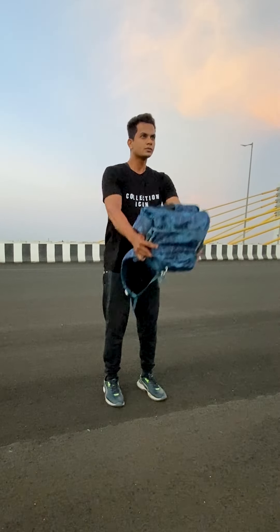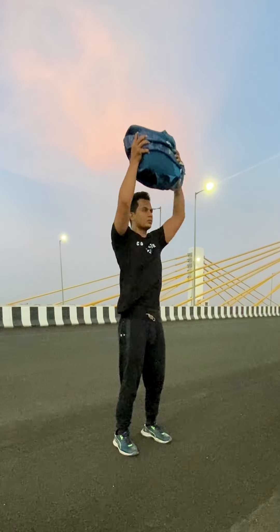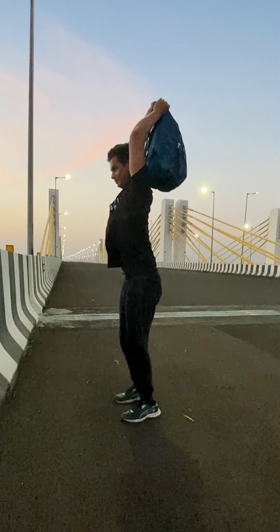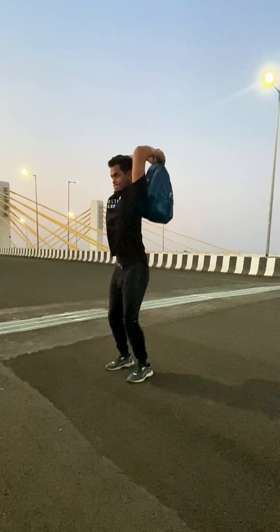After front raises I did some shoulder shrugs — again the weight was kind of too low for me. Then I did some tricep extensions, and I really feel this was the first exercise where I was like, yeah, that's a good weight.